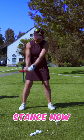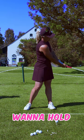You will certainly not roll over your arms, your hands. You really want to hold that clubface in that open position.